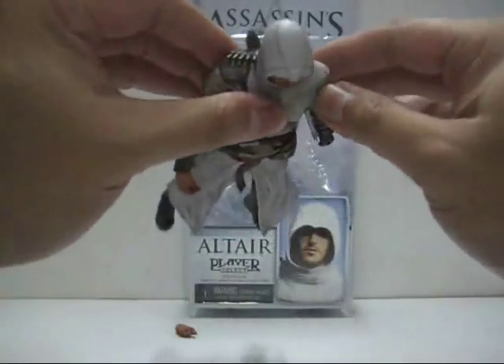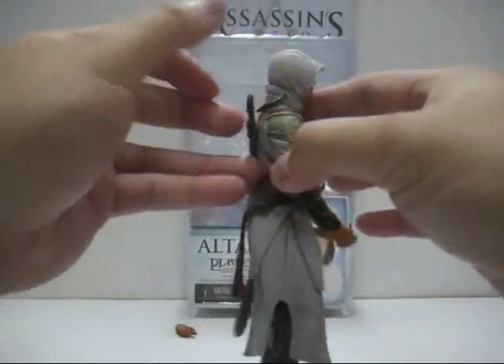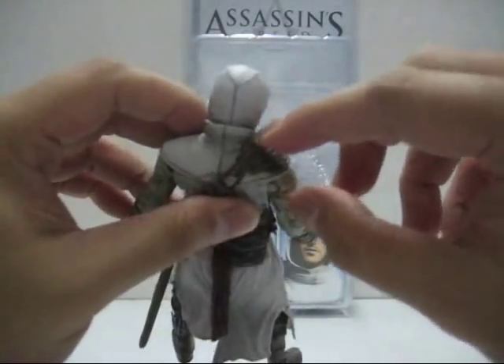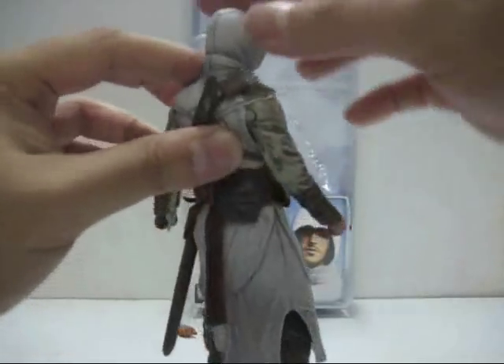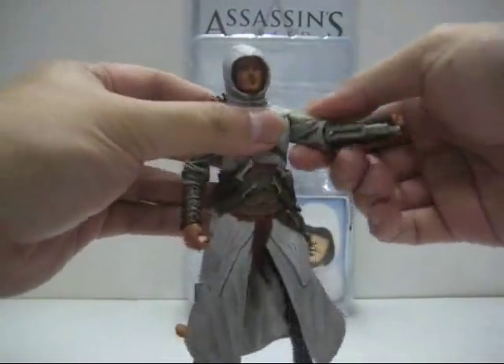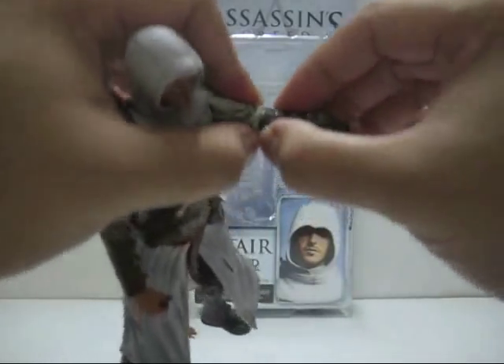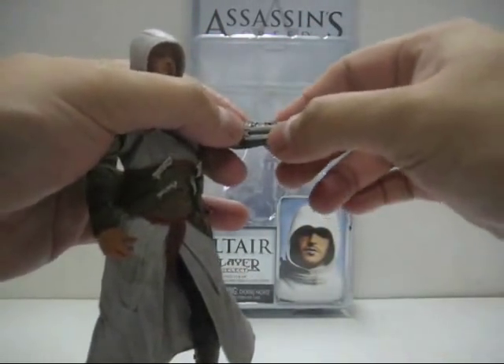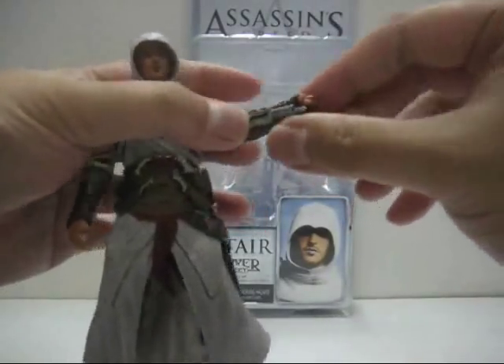He also has quite a number of other weapons. There are tiny little daggers on top of his shoulder — those are not removable, of course. And then you have the retractable blade. There's a small peg, and you can push the blade out like so — very nicely done, just like in the game.